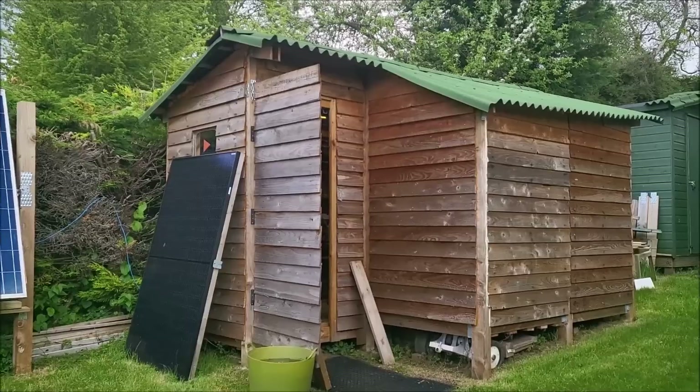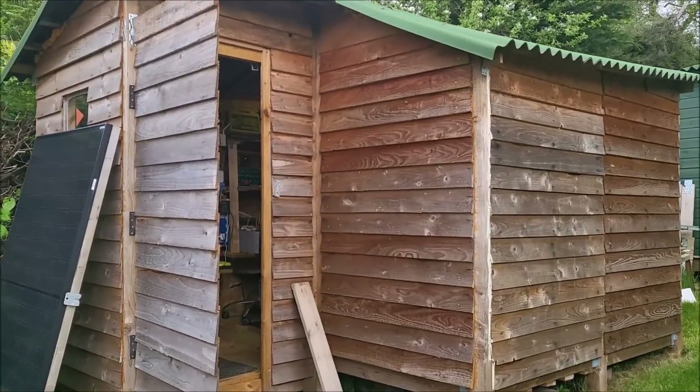Hello, an update from the shed. Let's head inside.